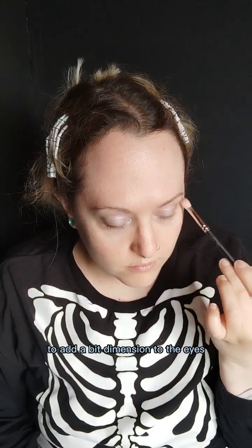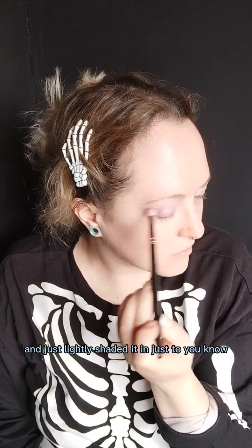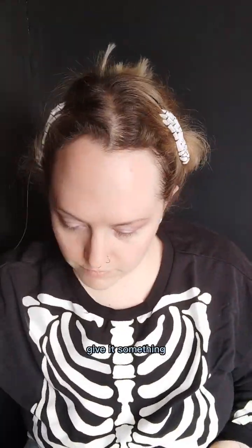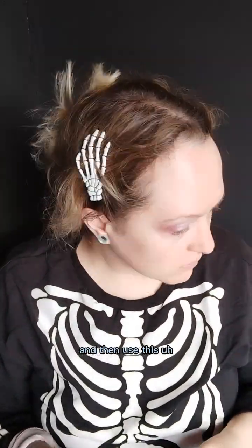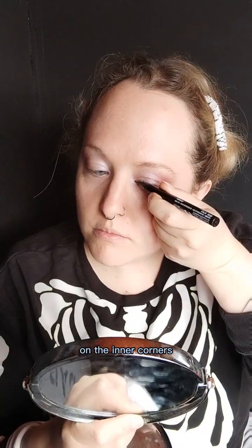To add a bit of dimension to the eyes, I used a dark pink eyeshadow and just lightly shaded it in to give it something, and then used this shimmery eyeliner thing that I use as a highlighter on the inner corners.